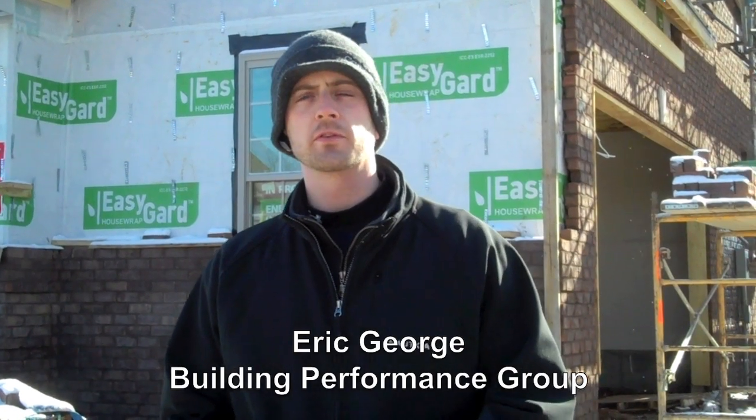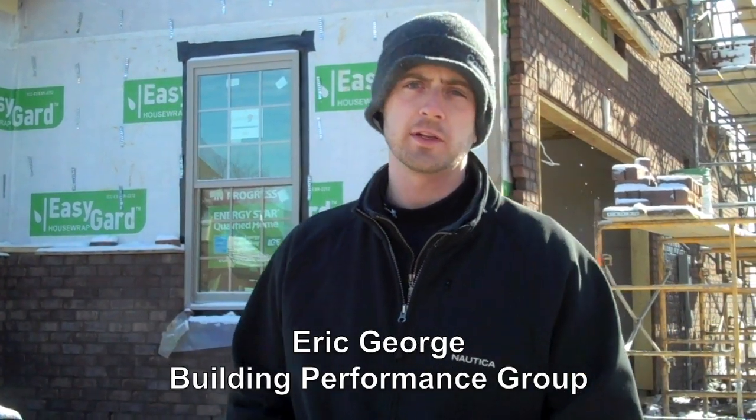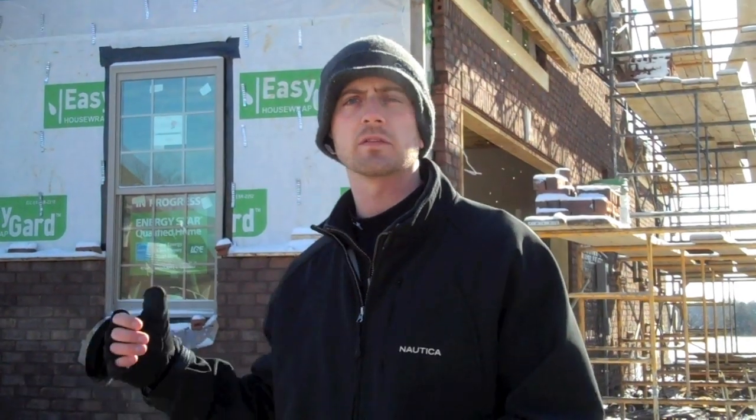I'm Eric George with the Building Performance Group. We do energy efficiency consulting in Indiana and Kentucky. We're here at a new construction house today that's going to be certified for the Energy Star Homes program. We're going to do a walkthrough with what's called the thermal bypass check, which is basically a free drywall inspection to look for insulation, air sealing, and duct sealing problems. Come on inside and follow me while we go through the house and point out some problems and some good things before it gets Energy Star certified.